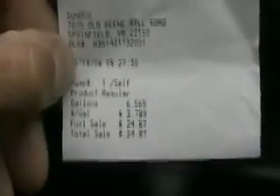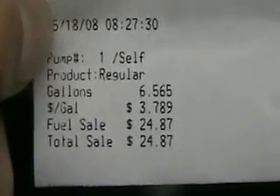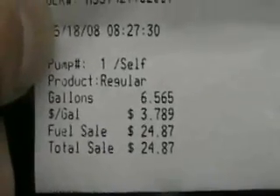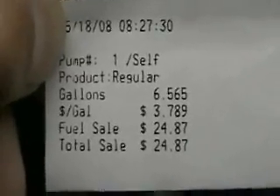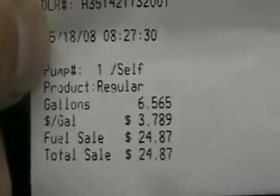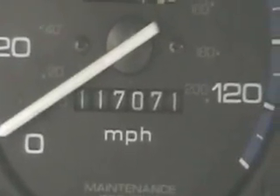And there we go — 6.565 gallons. As you can see, the price is $378.9. And there's our odometer reading.